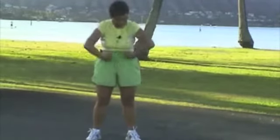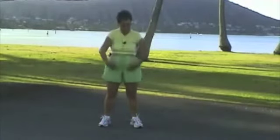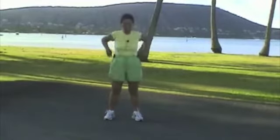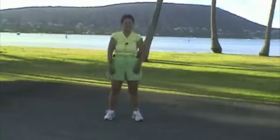Turn your shoulders. 1, 2, 3, 4, 5, 6, 7, 8, 9, 10. Either way.